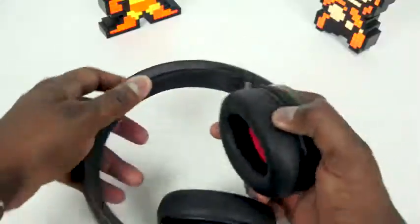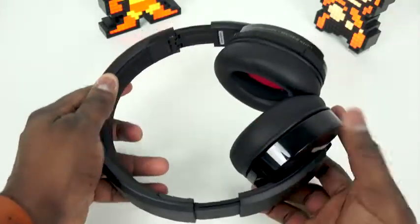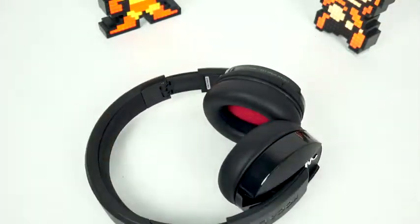These are not noise canceling headphones, which is something I would have loved to see in this pair — just to add more to it. Especially taking a flight or on a train, it's great when you listen to music because the ear cups are noise isolating, but you can still hear a lot of background noise. So that is something just to put out there.